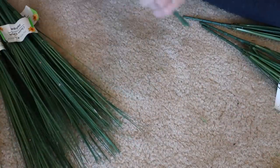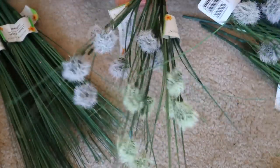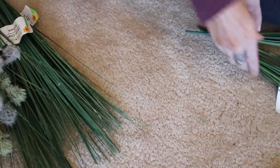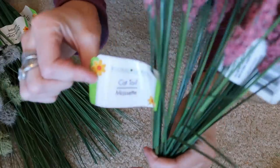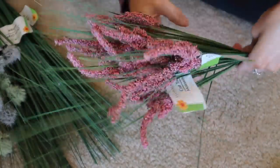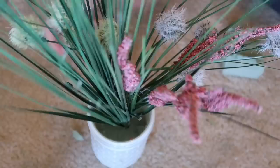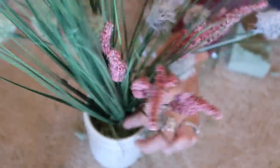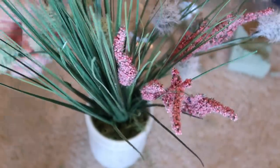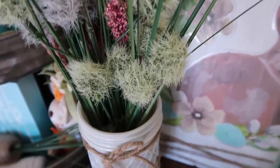I grabbed a bunch of different flowers from the Dollar Tree — some onion grass and some cattails. There were so many really cute ones and I loved them all. All I'm going to do is take some floral foam and stick these right in the vases, then tie some twine around the vases as well. I think this is a really cute touch for spring around your home. I love decorating with florals — when I start adding them to my house everything looks so much better, prettier, and brighter.